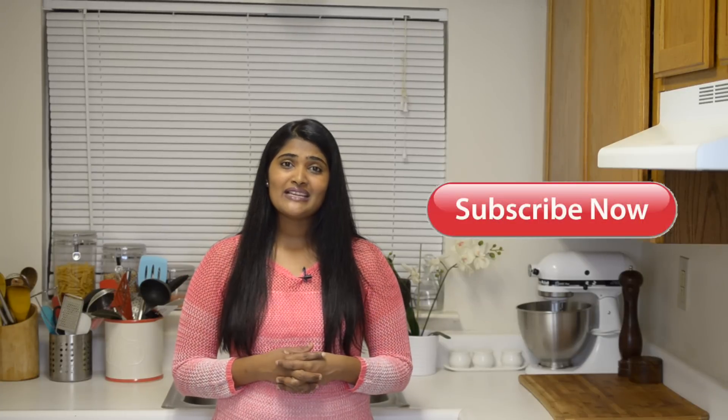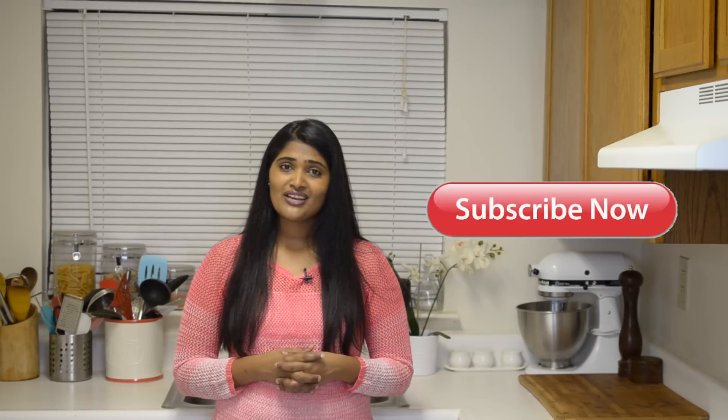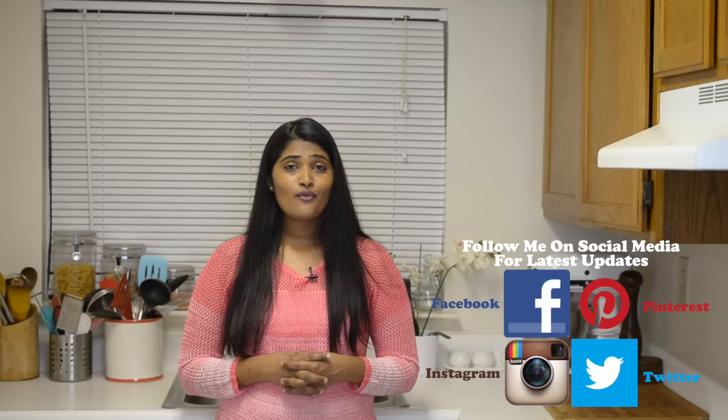To get the written recipe, please visit my website at www.meghascookingchannel.com. If you like this video, please give it a thumbs up and subscribe to my channel to learn such recipes every week. You can also follow me on social media for more recipe updates. Thank you for watching — I'll see you guys soon, bye bye!